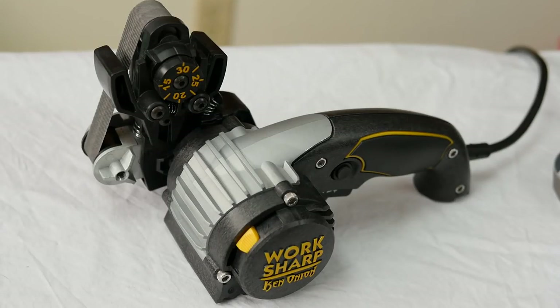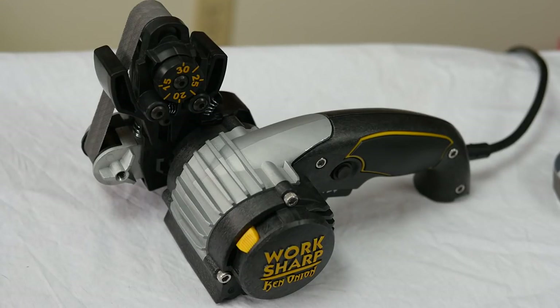People have often asked me how I sharpen my swords, and here's the answer: the WorkSharp Ken Onion Edition. This thing is a huge help.